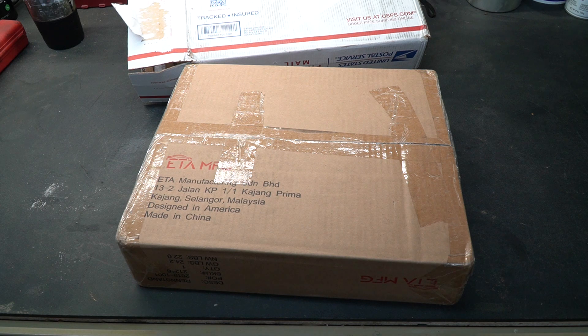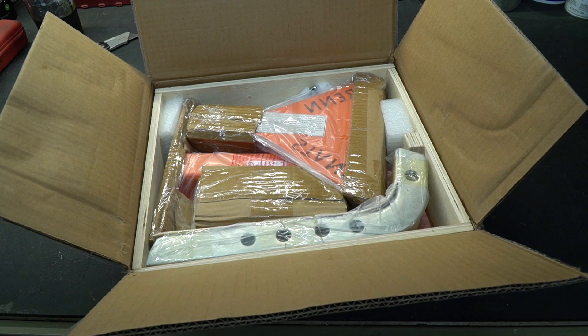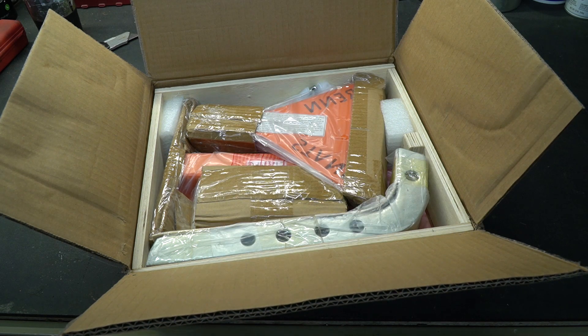They reached out to me and told me they had a couple of products and asked if I was interested. I get offers like this all the time and normally I just decline them, but their tool looked to be relatively unique and I was quite interested to share it with you guys. Now they sell a couple of different products. This particular one is called a RIN stand. They also sell a lift stand, which I'll show in an upcoming video, but right now we're just going to focus on the RIN stands.